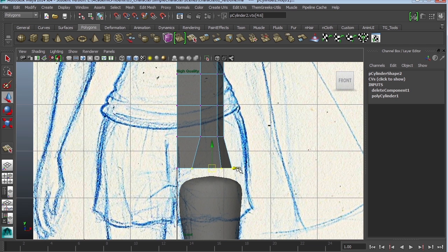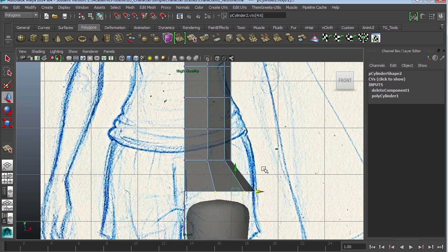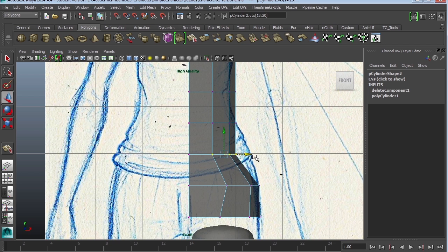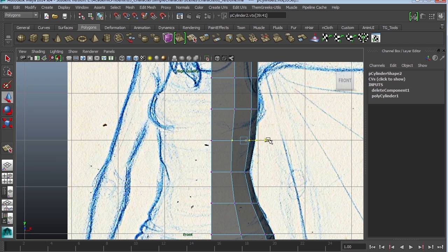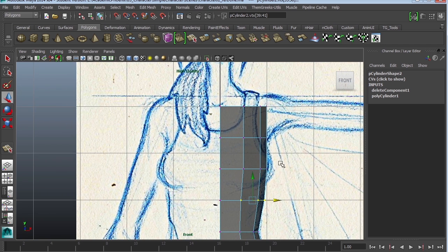Once again we're going to scale on one axis and then move. Grab some vertices, ignore the center ones. Scale and move. Scale and move. Scale and move. Maybe just move a little. Ignore the chest for a little bit. Scale and move, and maybe move these up. We'll take care of that in a second.